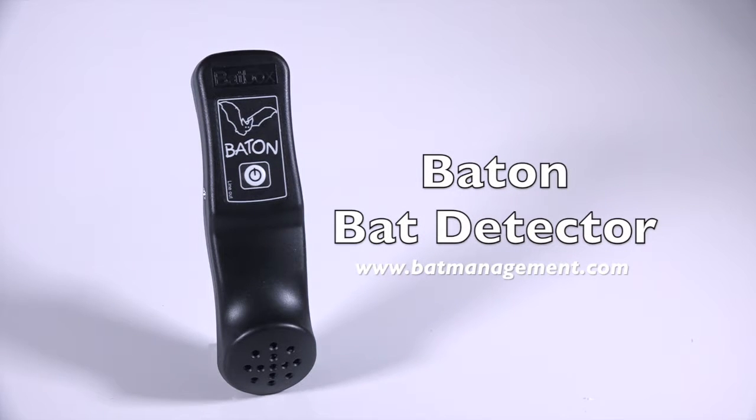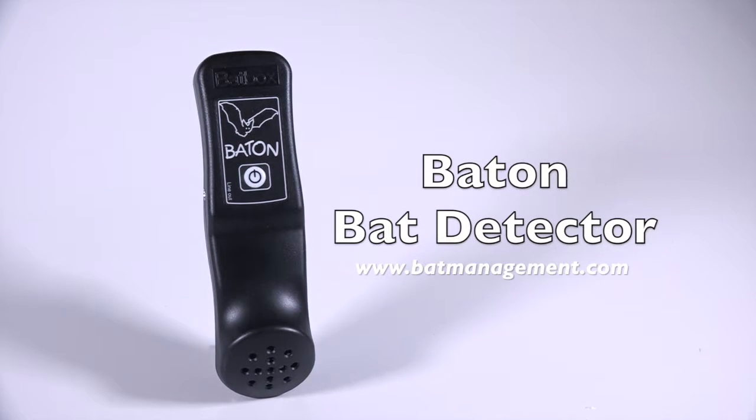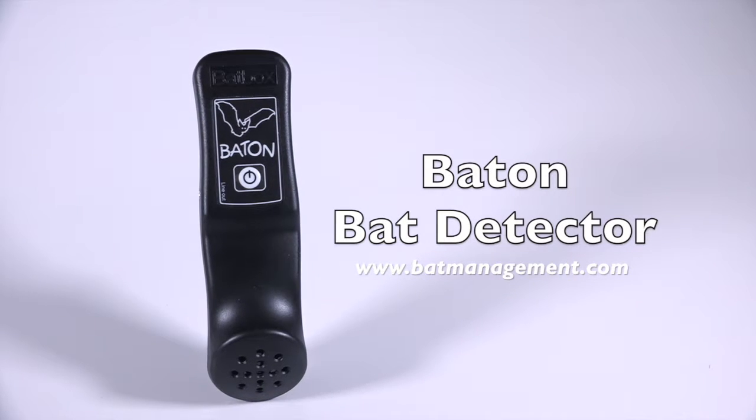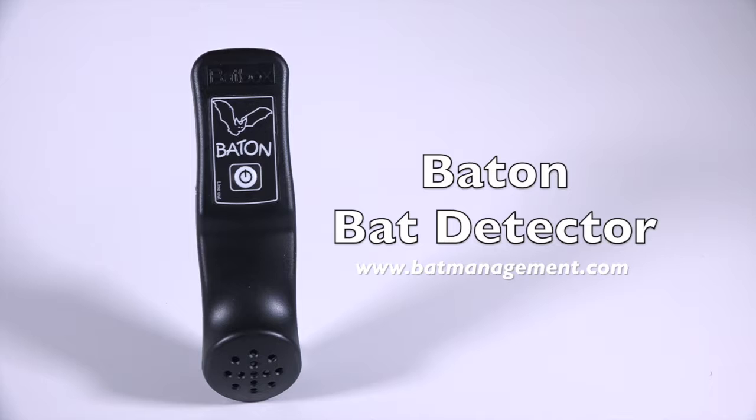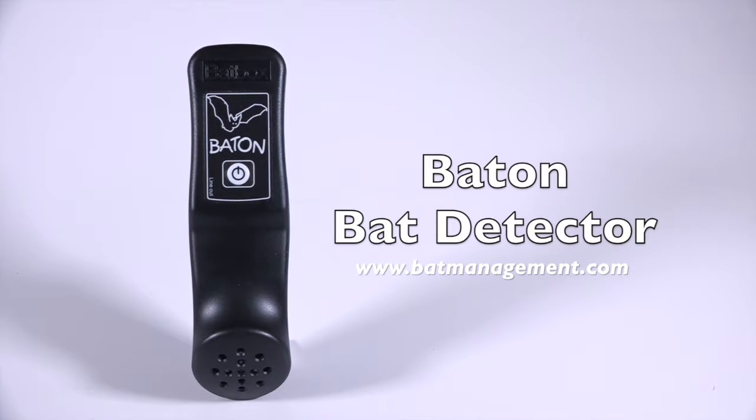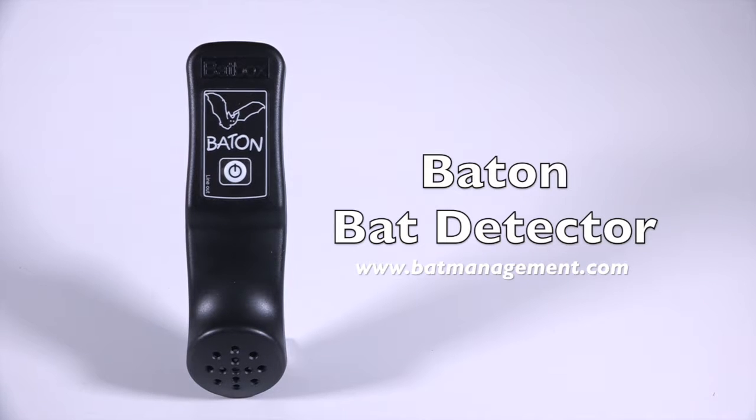Today I'd like to introduce the Batbox Baton. This is a simple, affordable, yet surprisingly powerful bat detector that allows you to listen in on live bat calls. Right off the bat, you'll notice the size and familiar shape of the baton, similar to a television remote control.